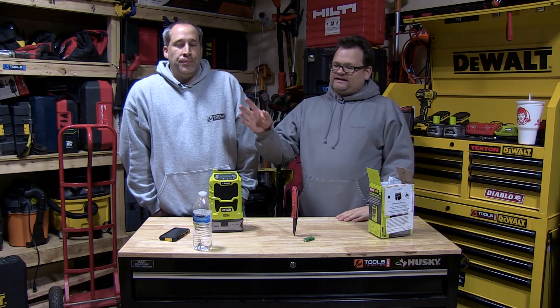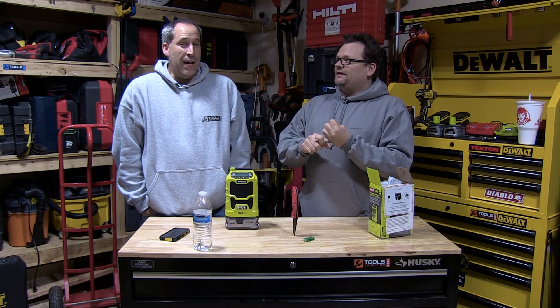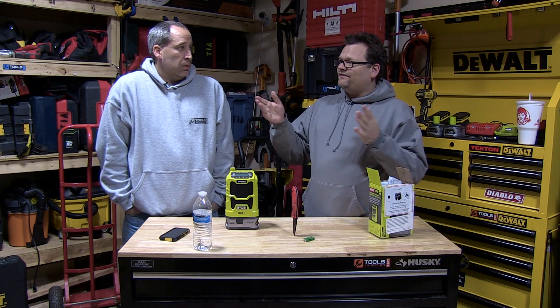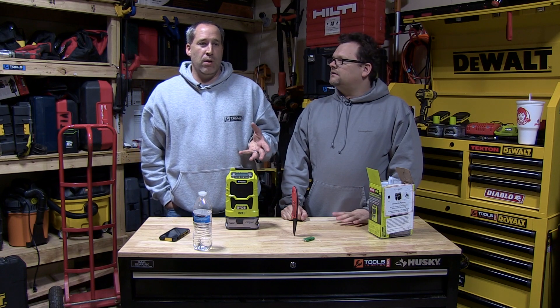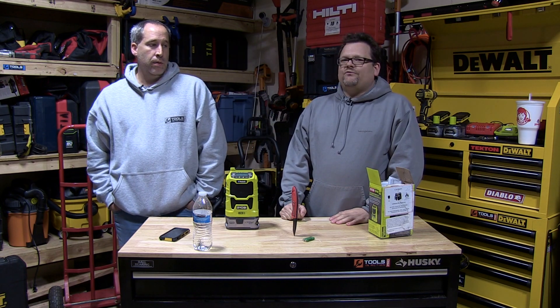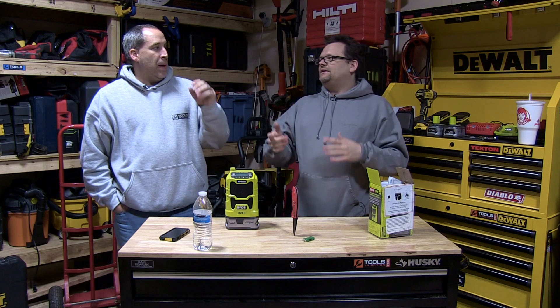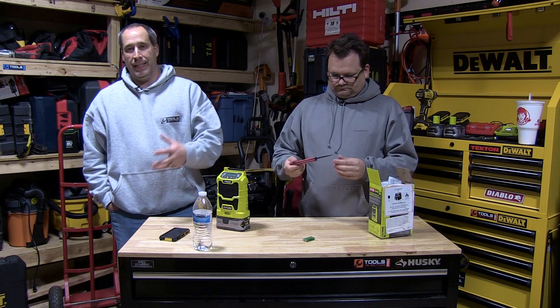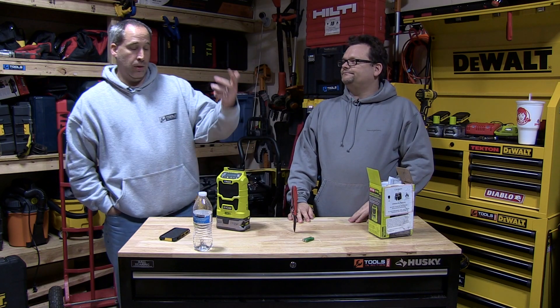I do like the Ryobi 18-volt system — I think they've got some killer tools in it, over 50 tools. I love their lights, I love their nailers. Even their big radio — it's not the best radio we've seen but it's not bad. Ryobi is good stuff if you're on a budget. The best thing about Ryobi is there's a Home Depot pretty much anywhere, so if you have a problem you can just return it and grab a new one off the shelf — no questions asked.